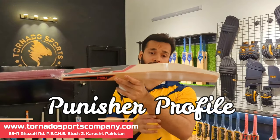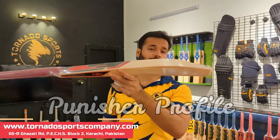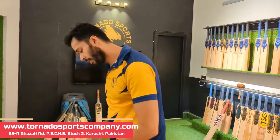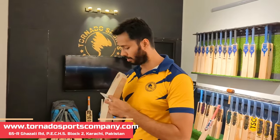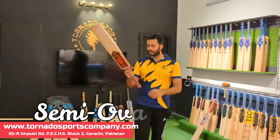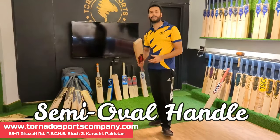The spine is 67 mm, which is very good. If you check the rear, you can see the whole profile clearly. This bat has an overhandle — it is a semi-overhandle, and also a completely overhandle option.